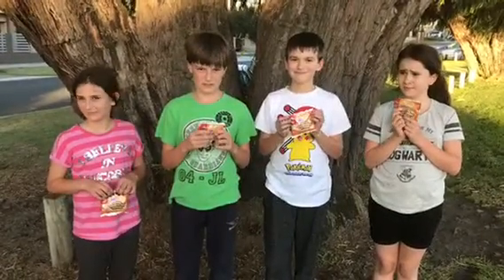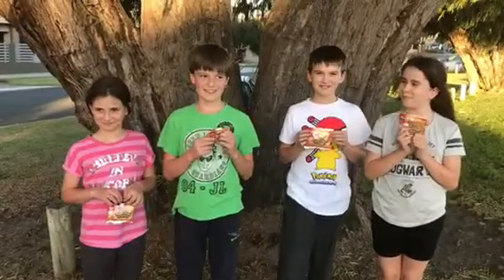Hi everyone, it's Lisa here from Happy Tummies. Today we're really excited — I've got my taste testers here and we're going to test the new all-grown itsy bitsy gingerbread friends. This is Emily, she's my niece, isn't she gorgeous.